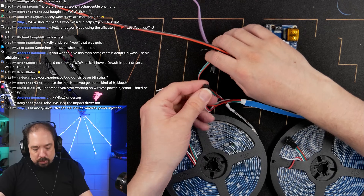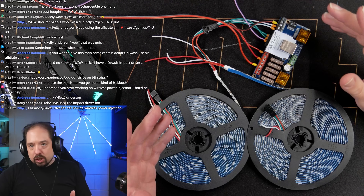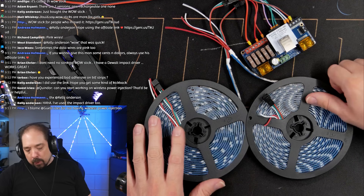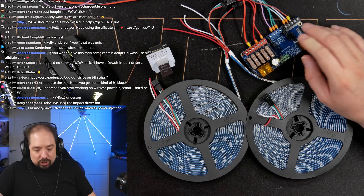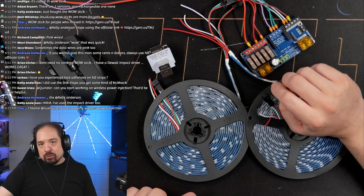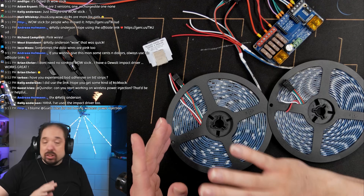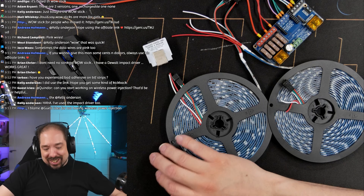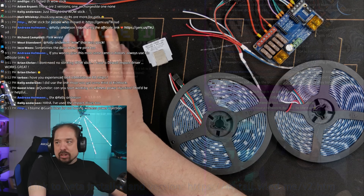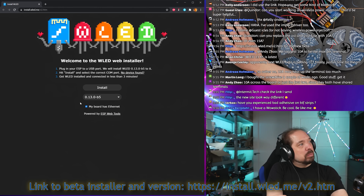So we're hooking these up — that's pretty easy. We're not going to do power injection stuff. I already plugged this in but I'll pull it off again because I thought, let's make this extra exciting and install the newest current WLED beta. We're going to tick the board as Ethernet again and flash it.